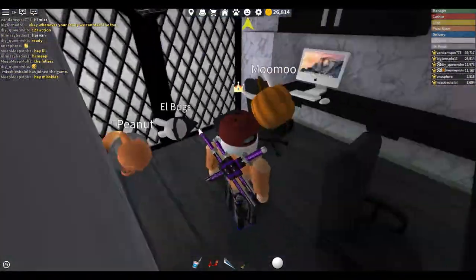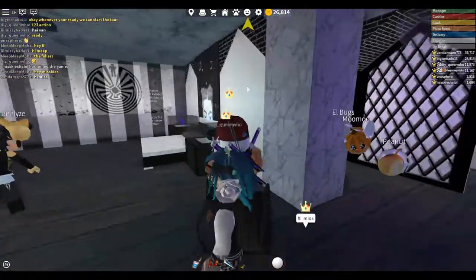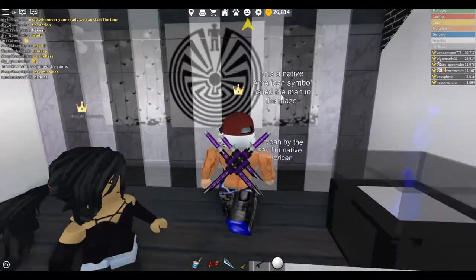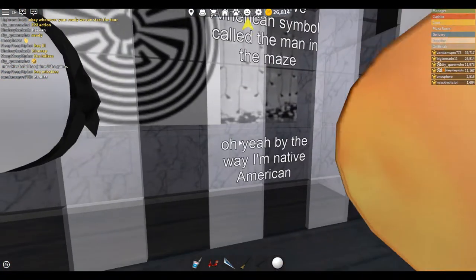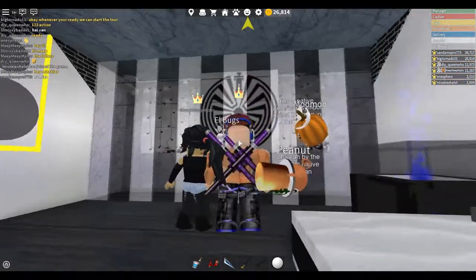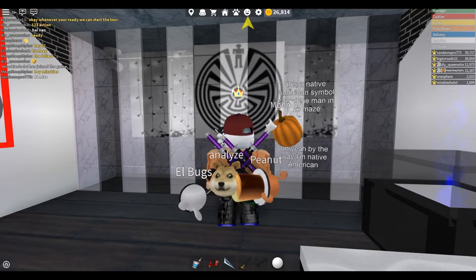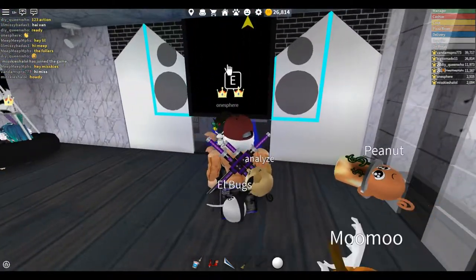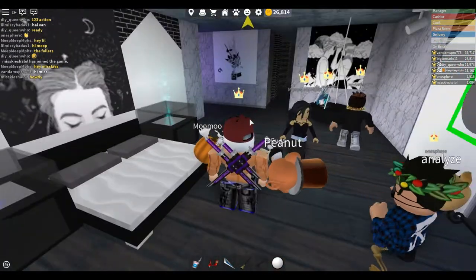Nice little computer desk room with these nice mirrors — I do like these mirrors. I like the back of the mirrors when you paint them that one color. And this is a Native American symbol called the Man in the Maze. By the way, DIY Queen is Native American, so that is a symbol. I do like these pictures — these are actually pretty nice pictures. DJ booth up here which is pretty nice.